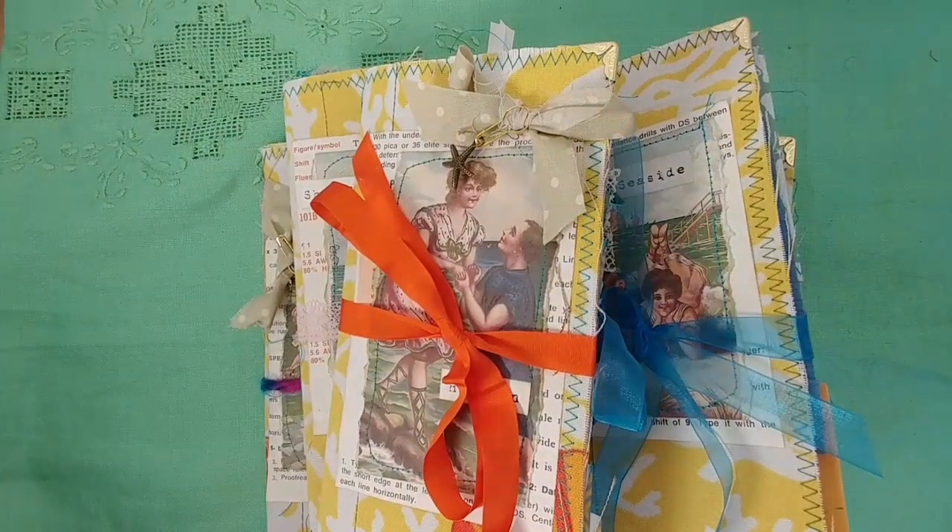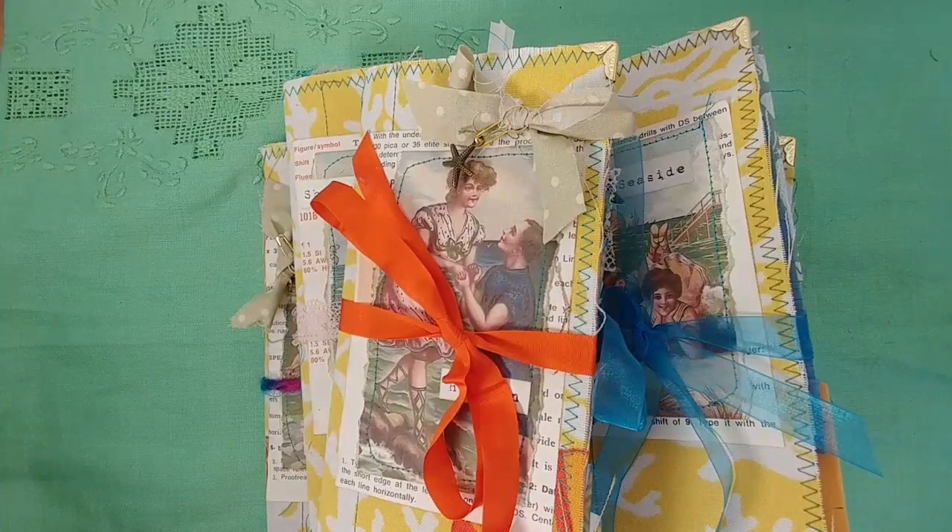Hi, this is Lindsay. Welcome back to my channel. I have some Traveler's Notebooks to share with you today. These are vintage seaside, beach-type, ocean-type journals.